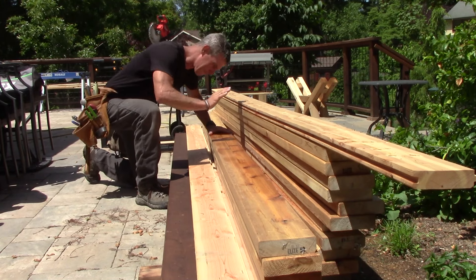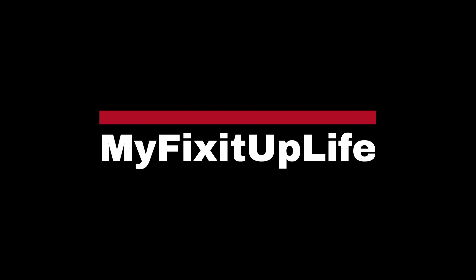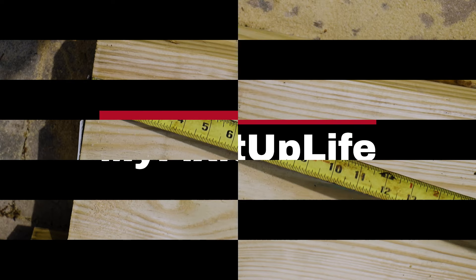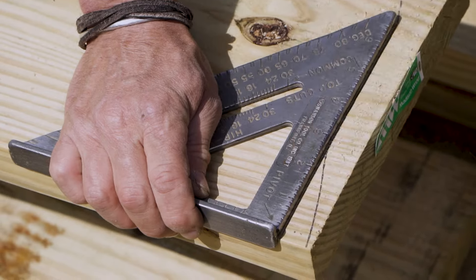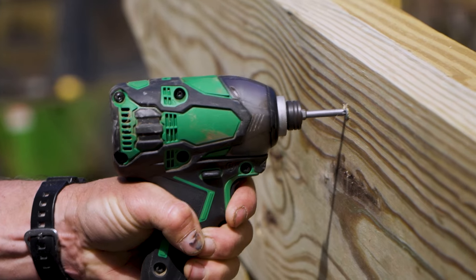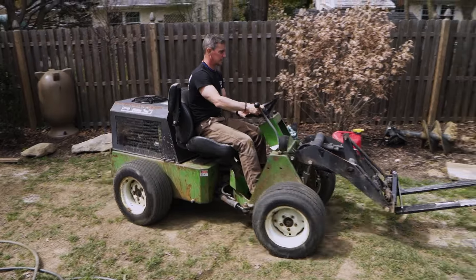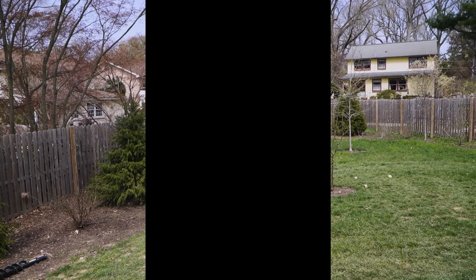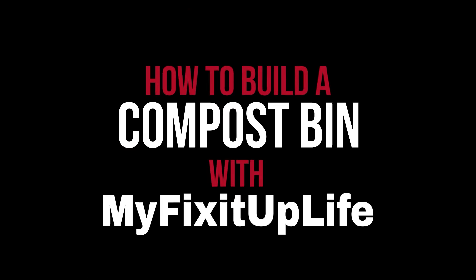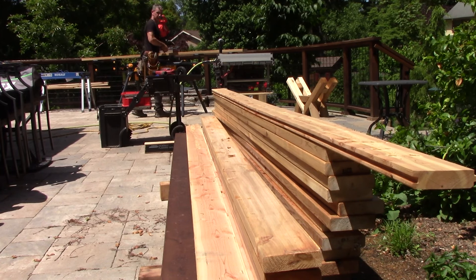Cedar compost bin. Step one: cut to length.